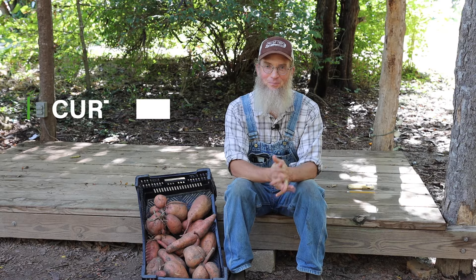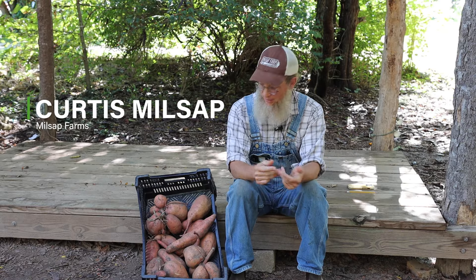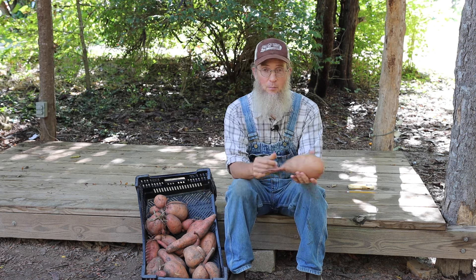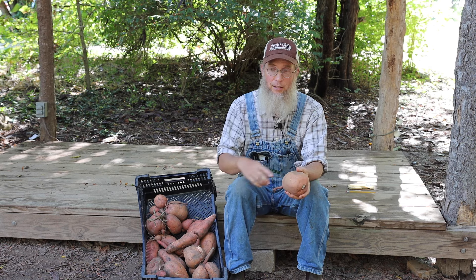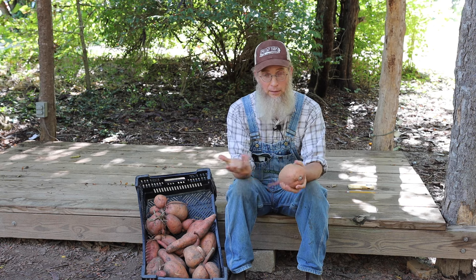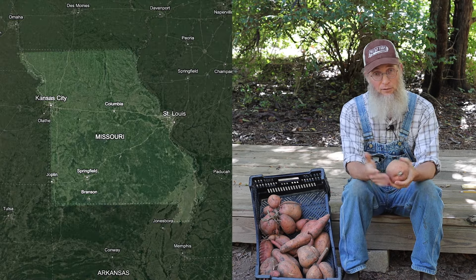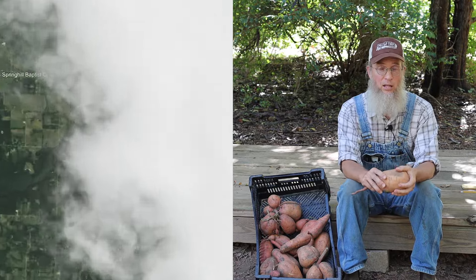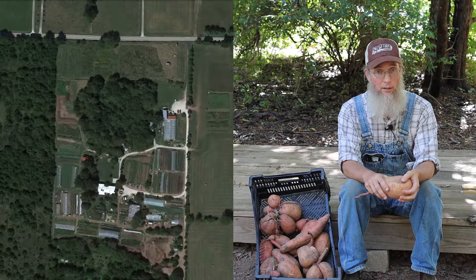Welcome to Millsap Farm. I'm Curtis Millsap and we're here today to talk about sweet potatoes. It's sweet potato harvest season, but we're going to talk about how sweet potatoes work on our farm — why we grow them, how we grow them, and how we sell them. Millsap Farm is a 25-acre farm four miles north of Springfield, Missouri, down in the southwest corner of Missouri, in the Ozarks.